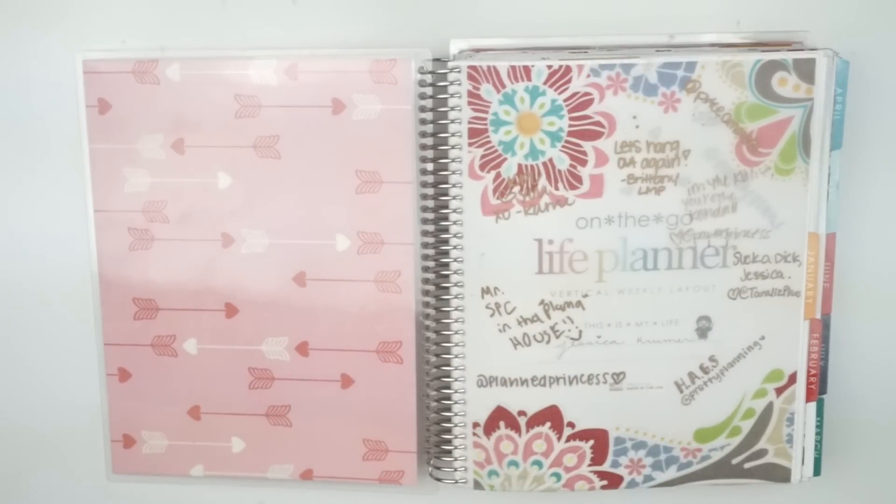This is a 12-month planner, so it's all of 2016. If you guys want something a little more in-depth where I'm talking through it, I do have four parts of planner flip-throughs where I talked about and rambled on about all of the spreads. If you want to see that, I will have that linked below. But without further ado, here is the final video in my 2016 planner.